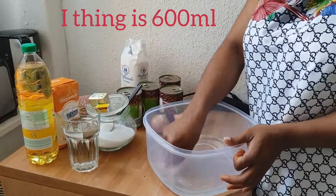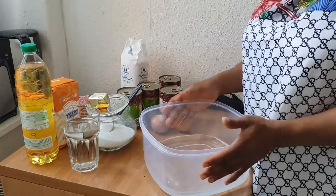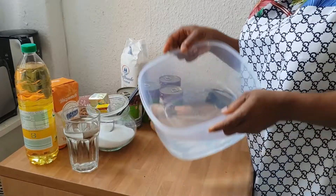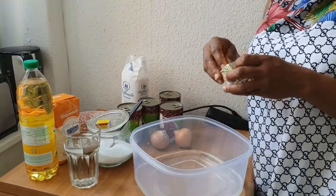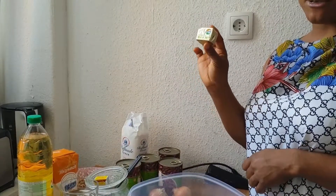I don't know the exact measurement of the water, but you can use your brain to know the quantity of water you want for your puff puff. I have a bowl here with water already inside. The next thing I'm going to take is my yeast — this is the type we can find abroad.